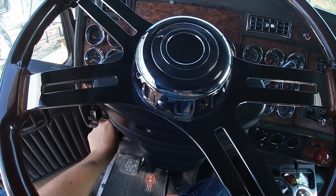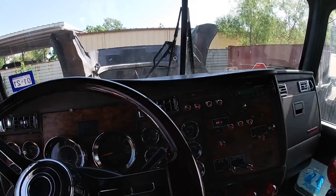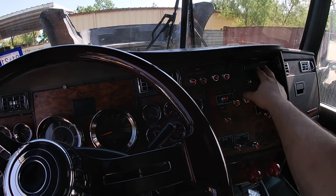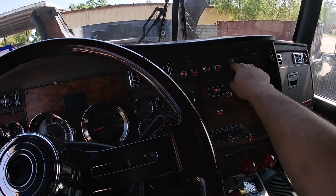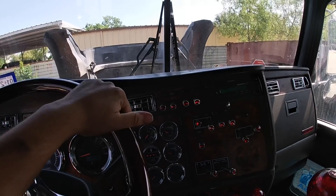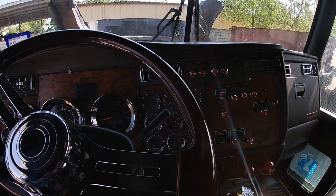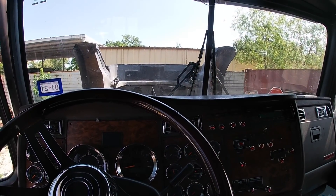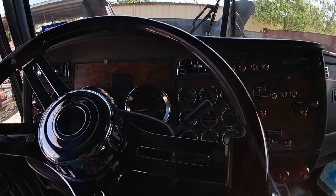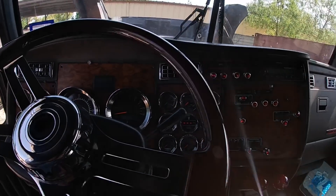I'm gonna turn the truck on now and let's hope everything is good. My radio stopped working out of nowhere — I don't know why, but I'm not gonna change it until I get the new dash. There's a guy in Mexico that should be bringing me one, hopefully if he finds one, because everybody's in quarantine over there too so a lot of people aren't working. But they sell these dashes as a full piece of fiberglass, so I want to get that one.